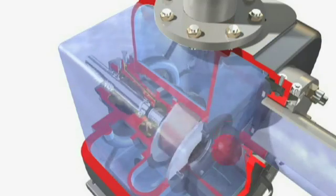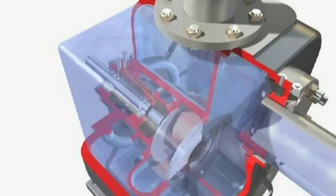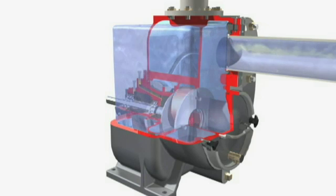Able to pass up to 3-inch spherical solids, the MPT routinely handles dirty, gritty water, as well as free-flowing slurries, sewage, sewage sludge and many trade effluents.